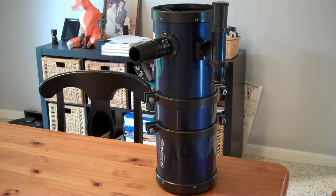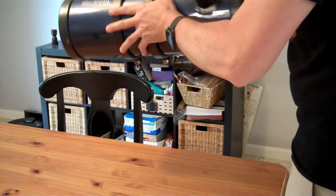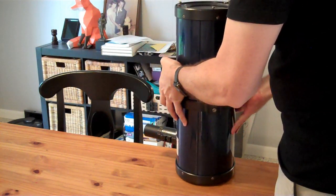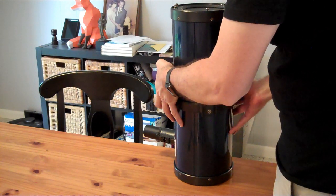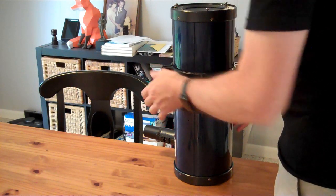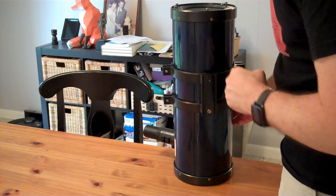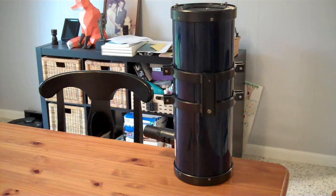This mirror does not come center-marked. You should never ever do this to a fancy Newtonian tube because on the nicer ones the mirror clips don't actually retain the mirror — they rely on gravity and the mirror can drop out the front. This isn't a fancy one, it's a nice cheap one, and the clips hold that mirror in tight — maybe too tight.